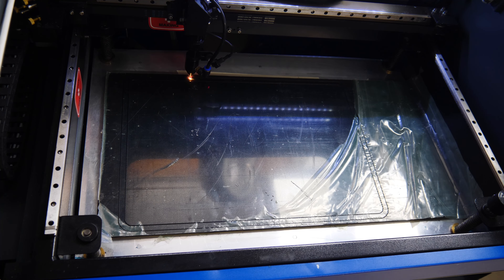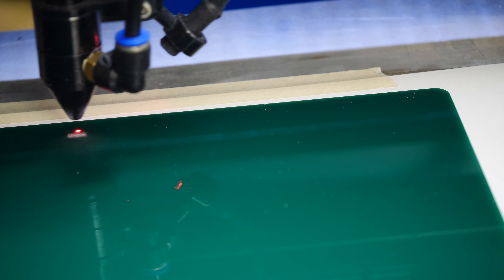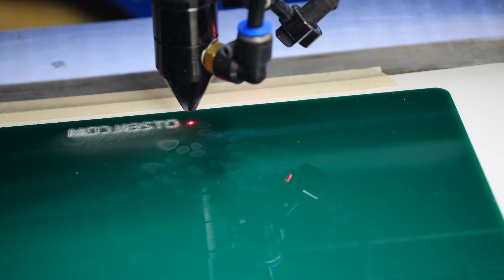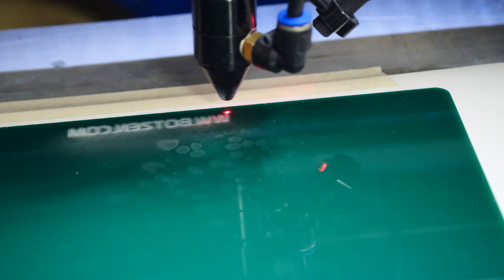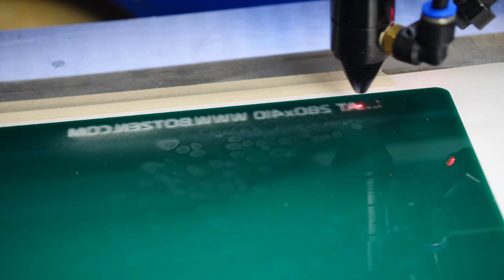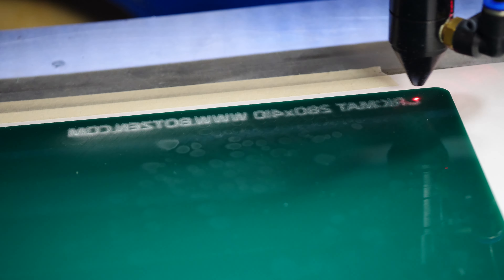I'm going to add some graphics and we're just going to fill that so it's going to be a very fine etch that goes into here. Of course it's etched in backwards or upside down so that when the part is molded you can actually see the text correctly.